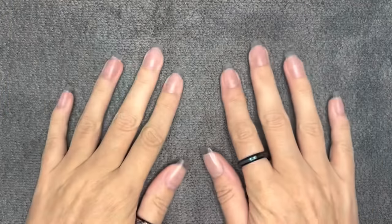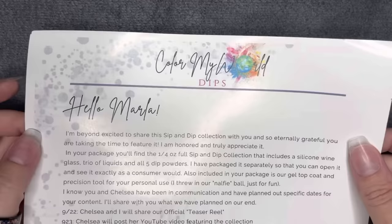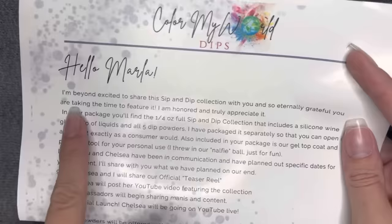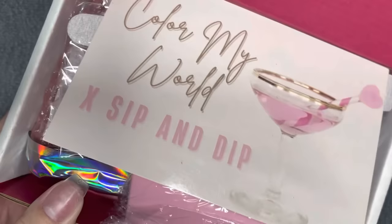What's up weirdos? Welcome back. Good morning, good afternoon, good evening. I'm so glad you're here. Wait till you see what I have to show you. This is what I received in PR from Color My World — a collab between Color My World and Sip and Dip, my girl Chelsea, one of my besties. I am so incredibly honored and excited and proud to show you guys what they came up with.